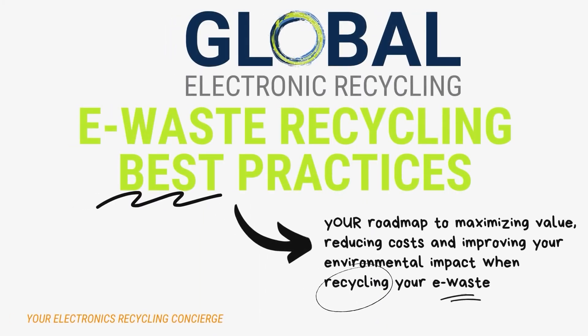Welcome to Global Electronic Recycling. Today we'll talk about e-waste recycling best practices. This will be your roadmap to maximizing value, reducing costs, and improving your environmental impact when recycling your e-waste.